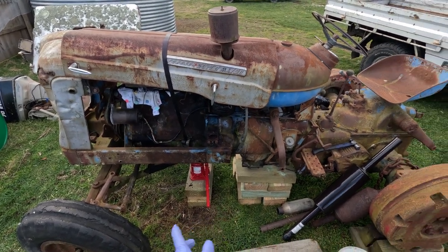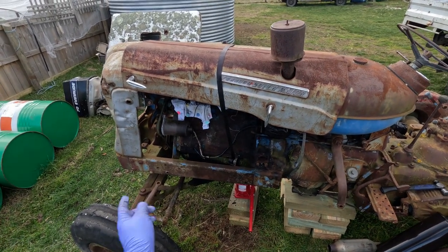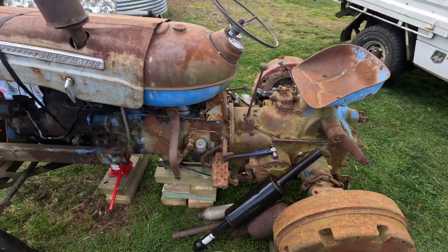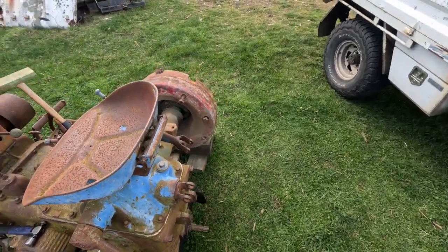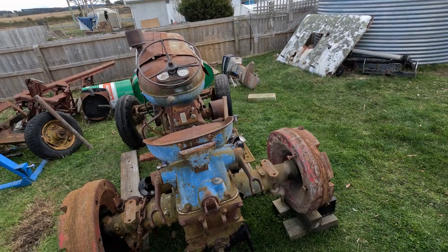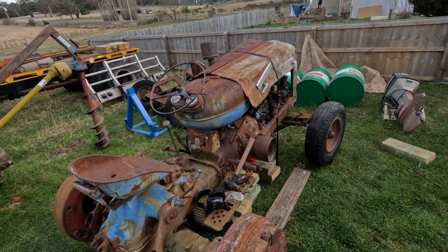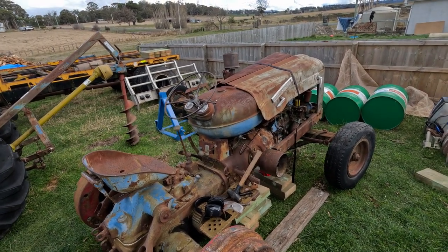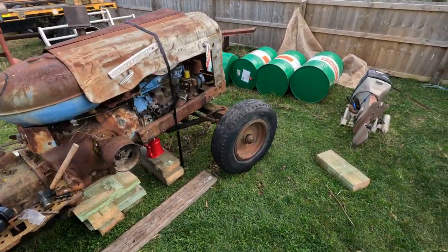I pulled the drag link out and I think it's a bit of an oddball one — it might be something different to the Power Major. I don't know if Supers have a slightly different one. I pulled the pins out for the front end; they weren't too bad to get out. I prepped a few things before I switched the camera on so you're not watching me faff around. Weather's been average at best — cold, wet, windy. It's actually been a pretty good winter; our average temperature was probably at least three or four degrees warmer than last year.